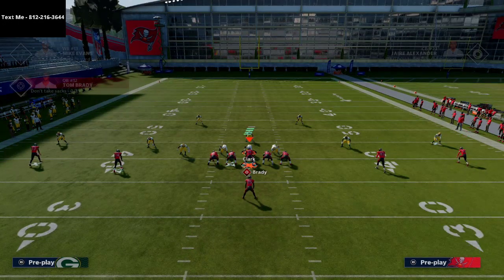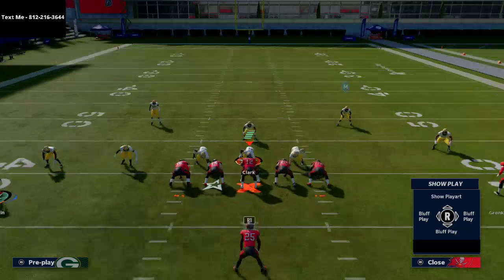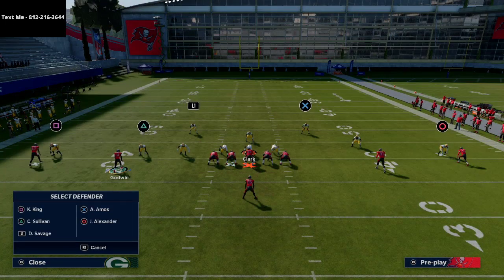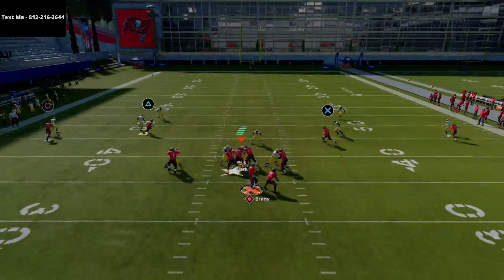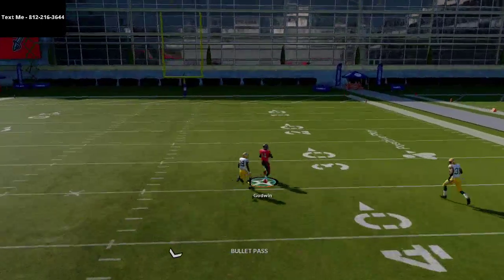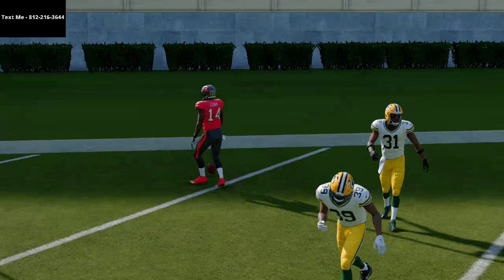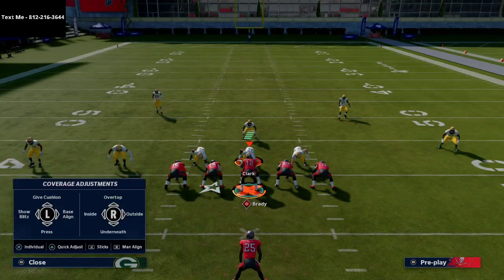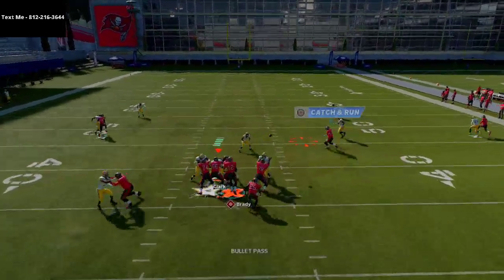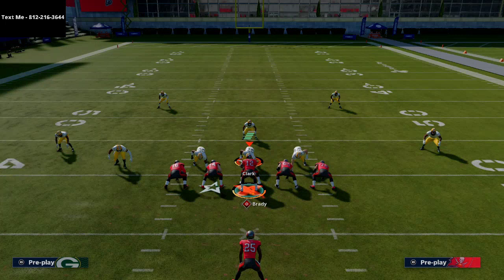All of them beat man in different ways. For example, if they shade coverage over top and outside, watch Chris Godwin — he's gonna beat man and have a chance for a one-play touchdown. Most of the time they will user Chris Godwin, so be aware of that, but then that gives you an opportunity to hit another route open elsewhere.